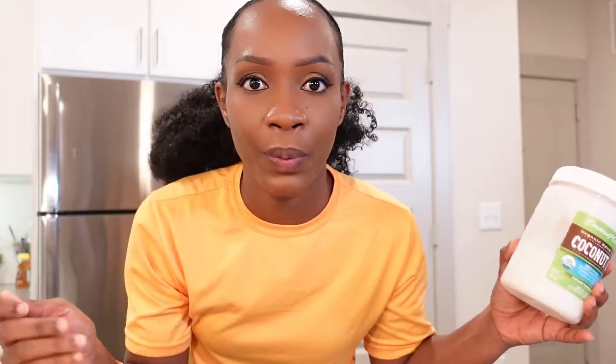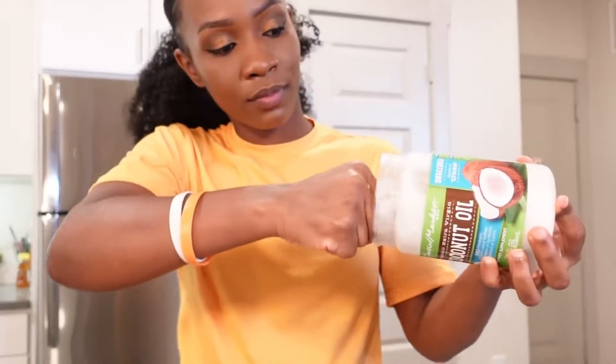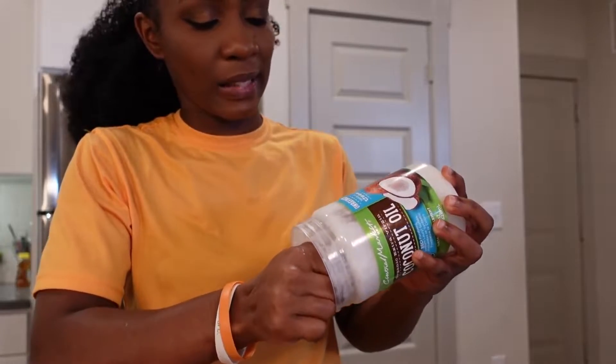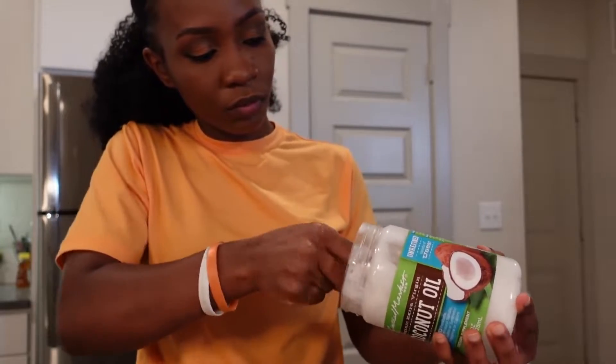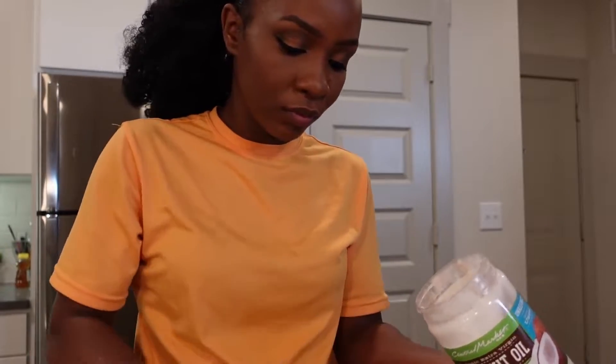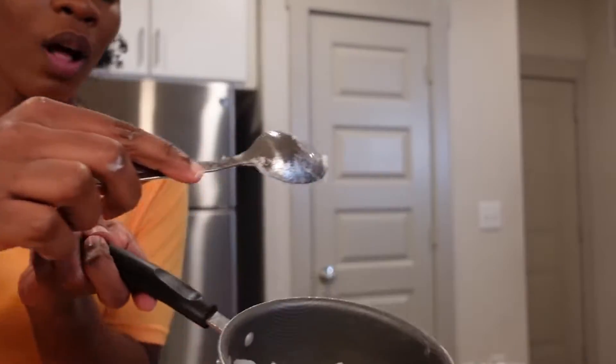The next ingredient we're going to need is coconut oil. The reason I've used coconut oil is that you can use it in food, in your hair, and on your skin — basically everywhere. So you'll need coconut oil and a pan. I'm going to scoop out enough coconut oil — I think this is enough.